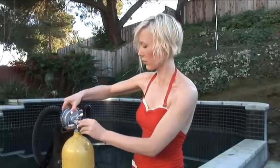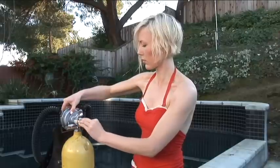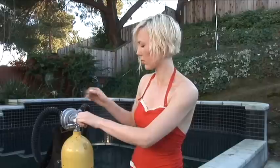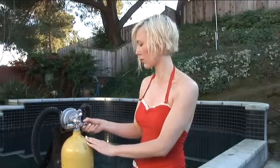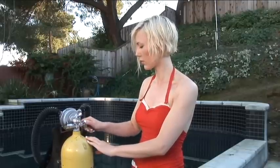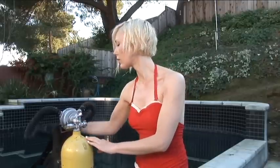When attaching the regulator to the tank it's important to keep both hoses at the same height so exhale and inhale pressures remain even. Turn your air on all the way, then turn the knob back half a turn. Then check for air.